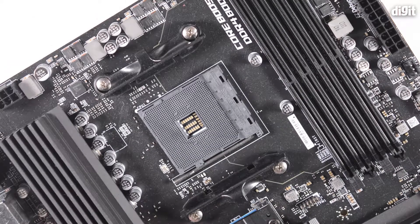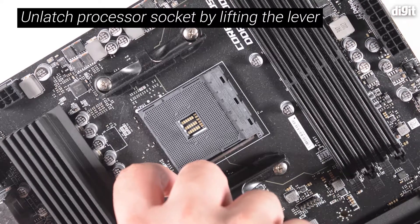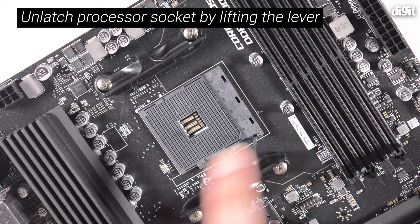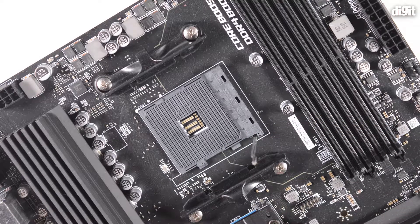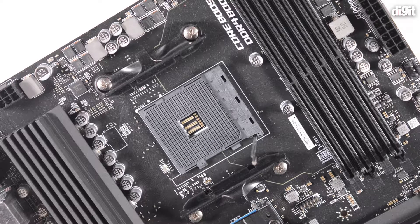The first step of installing the processor in your motherboard is to actually open the lever on your processor socket. You can see the lever at the bottom — just press a little towards the bottom and then lift the lever out. When you lift the lever and bring it up into the 90 degree position, the socket is unlatched and it is ready to accept the processor.